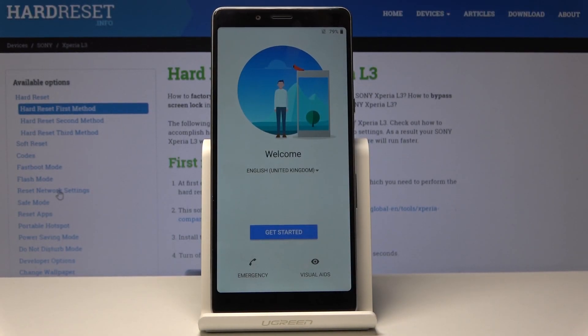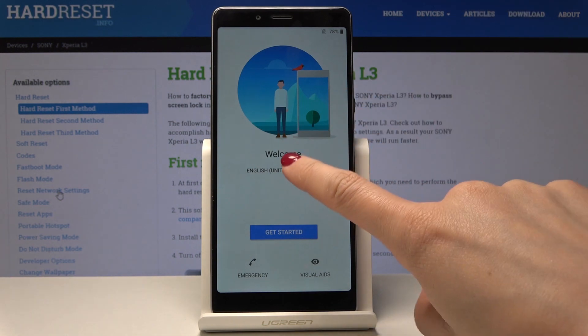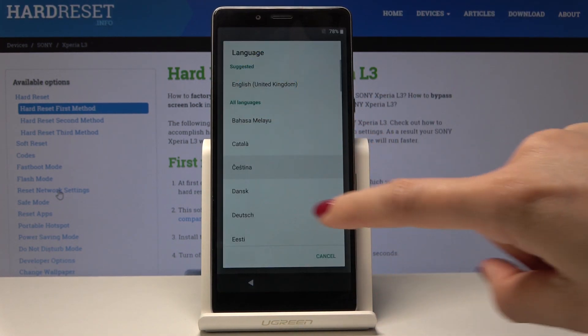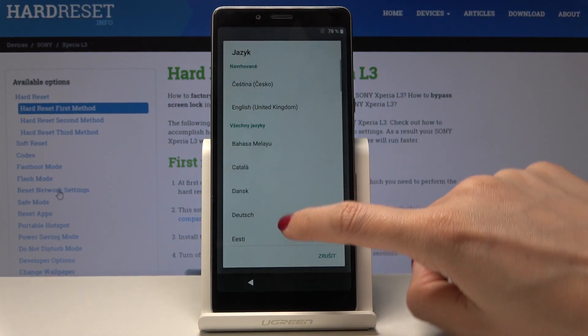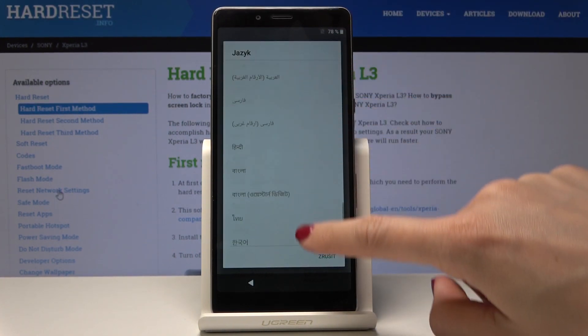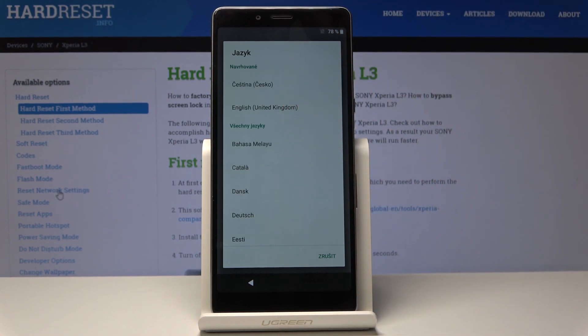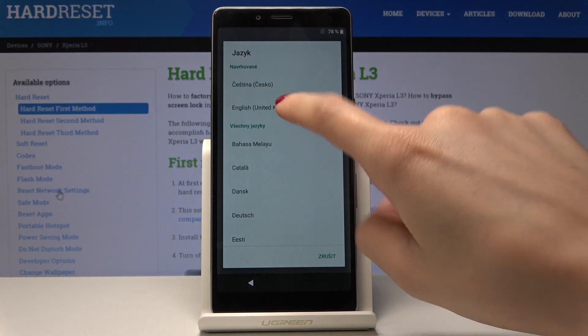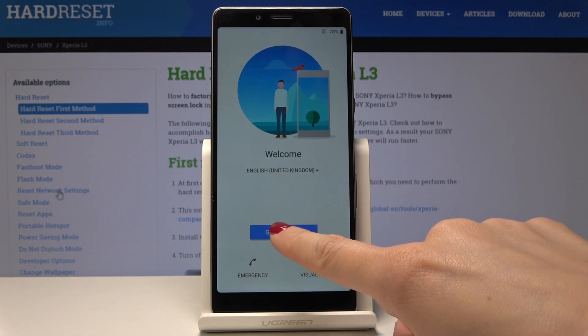Sony Xperia L3 — let me show you how to set up this device. At the very beginning you have to select the language that you would like to have, so just click on English or some other that you will see here. There is a list of languages so pick the one you would like, and in my case it will be English. Now tap on Get Started.